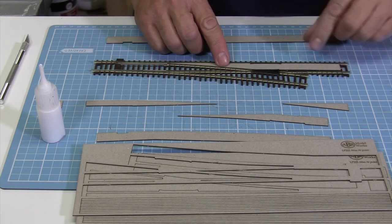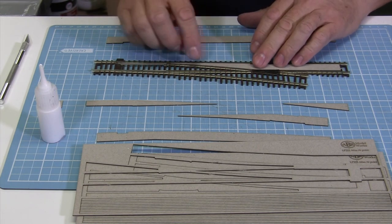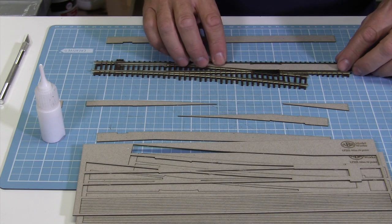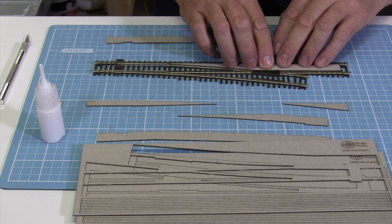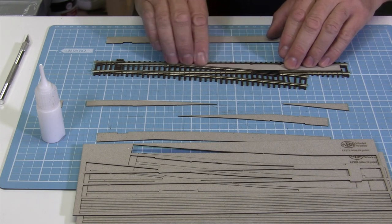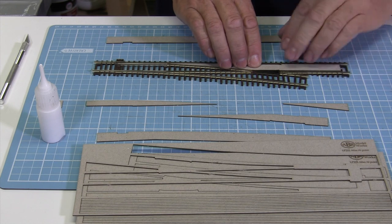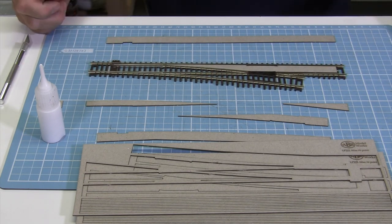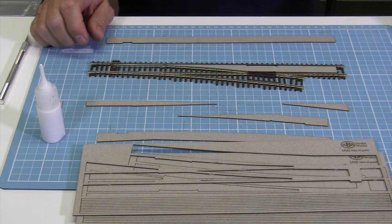When you drop this in it goes up against the side of that rail. Just put it so that it's nicely balanced in the centre. And there we have our first piece in — that's basically how you go about fitting it.